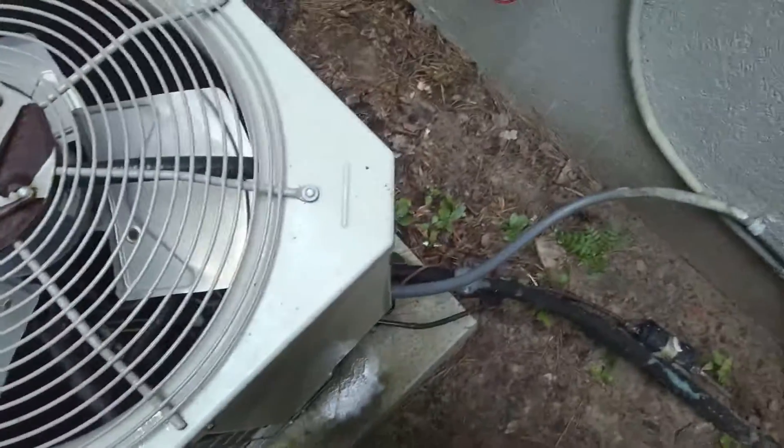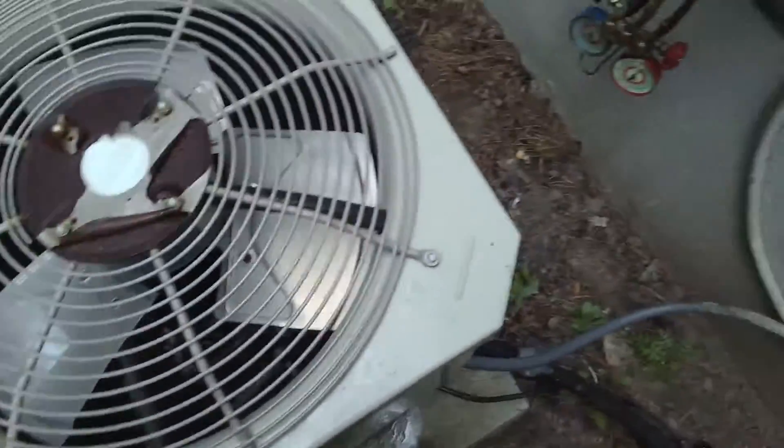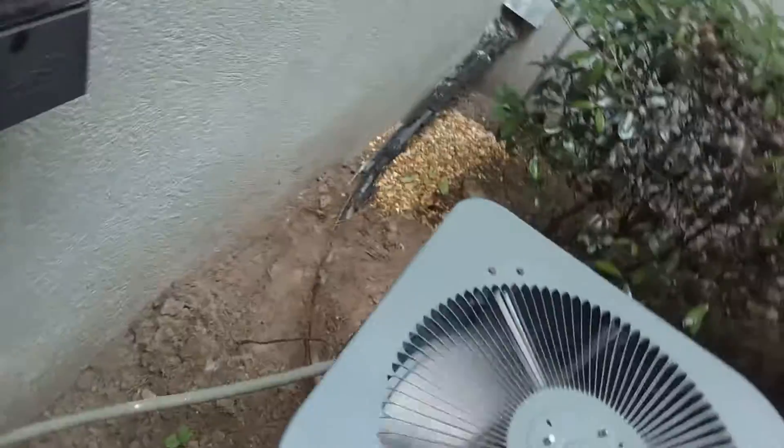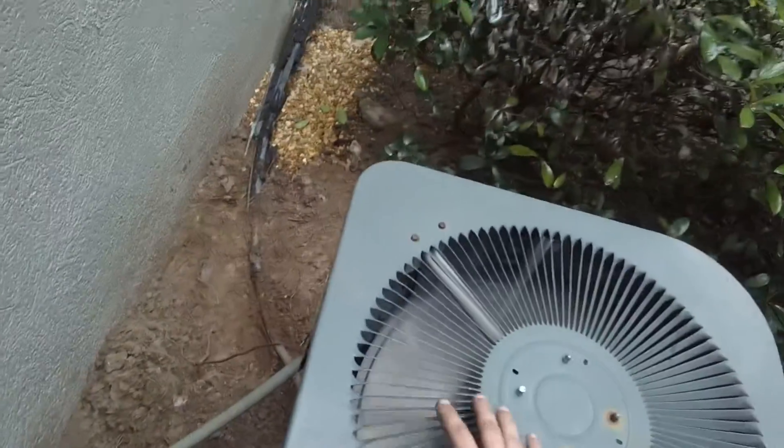Here's a maintenance man tip: if you don't watch it, you can get mulch and dirt buildup. They put these condensers high up on the wall, but sometimes one will be laying in the mulch and crossed over like that — so you'd think this one's for that one. Watch out for that. This one's working.